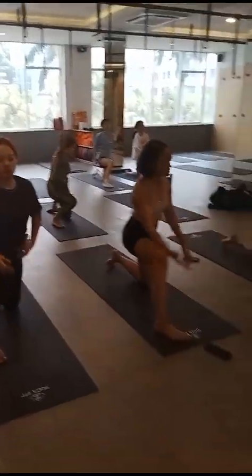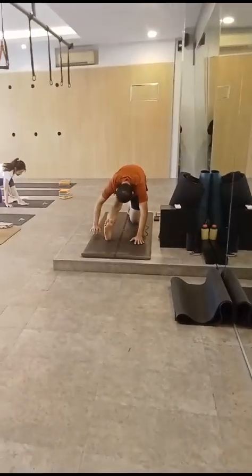Exhale, bring your body forward, straight to your right leg, hands up, and walk your hands forward.